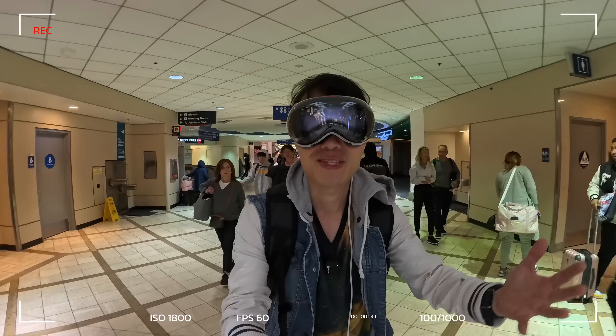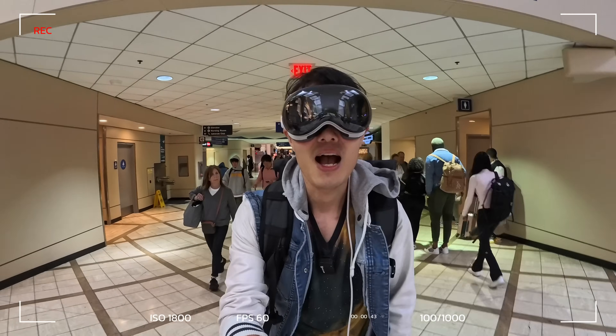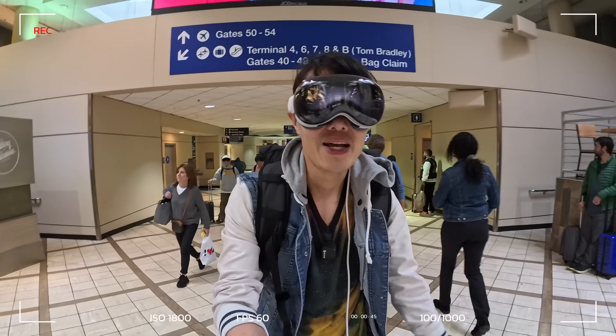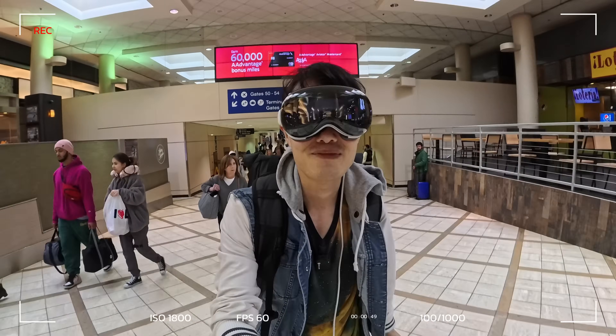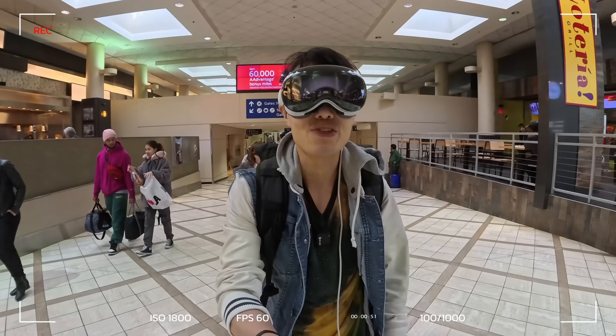And I'm going to share with you some tips and tricks to travel with this thing in public as well — if TSA did not tackle me. So yeah, let's check it out: traveling with the Apple Vision Pro.